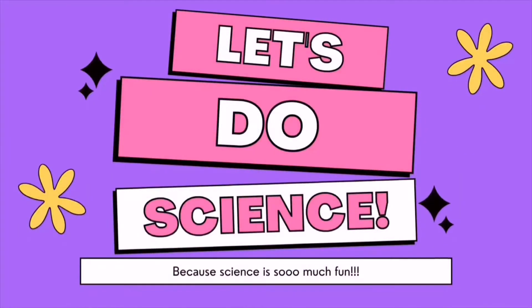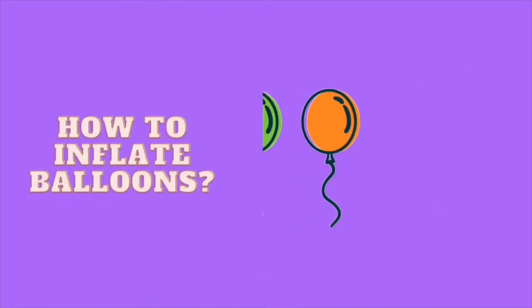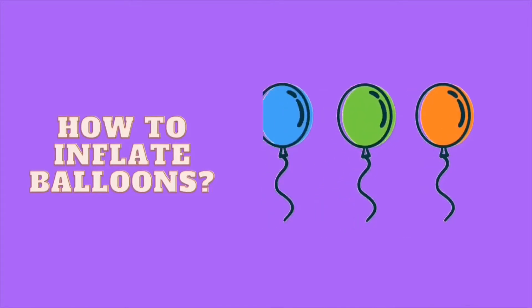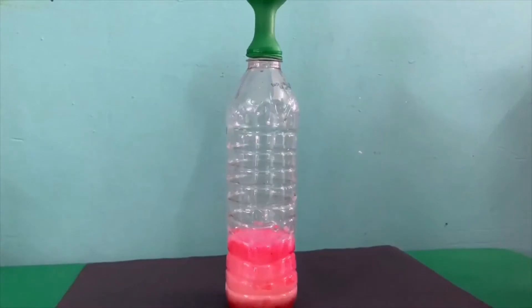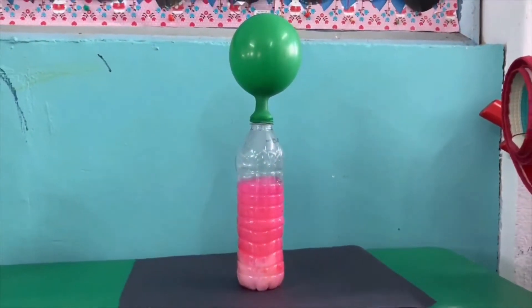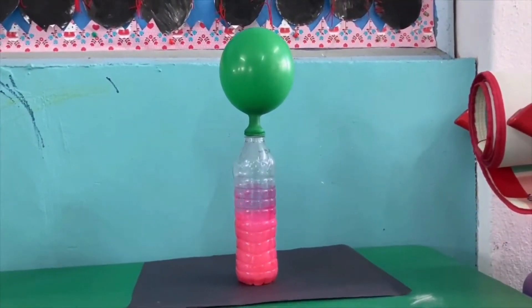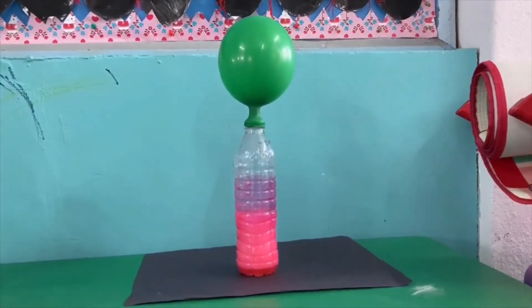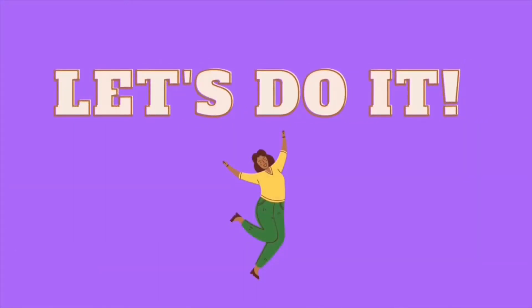Hi everyone! Today we're going to make a fun experiment. This is how you can inflate a balloon. Looks fun! Let's do it!